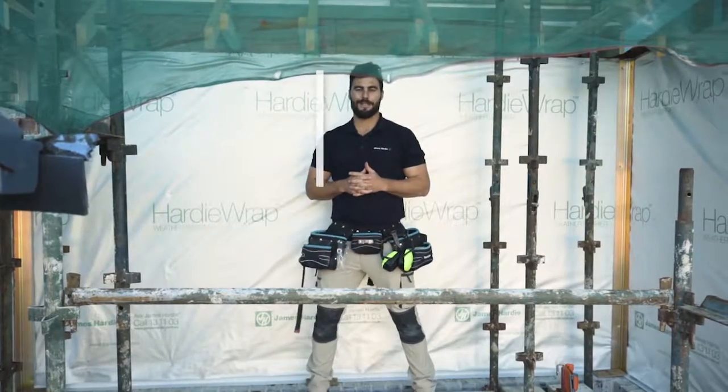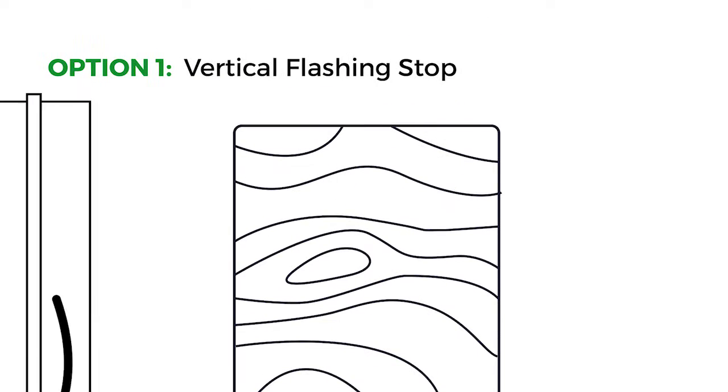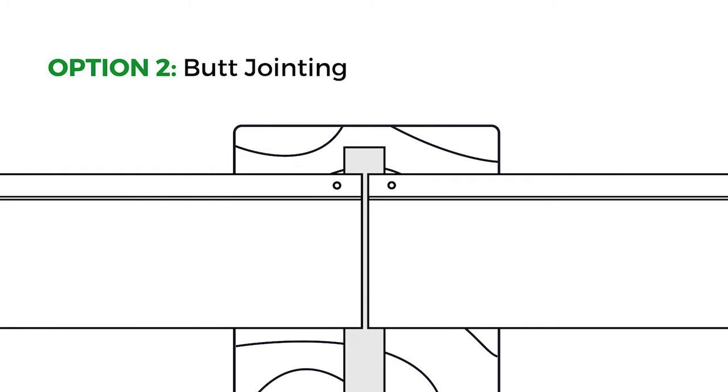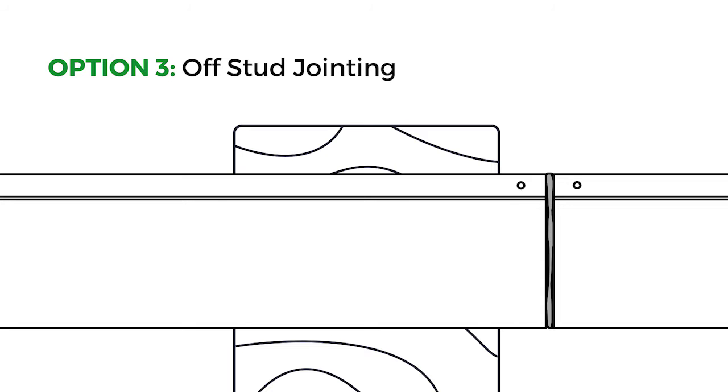You need to consider the layout of your cladding and there are three options. Option one: when joining on stud, use the vertical flashing stop to emphasise the joint. Option two: a traditional butt joint on stud with silicone in the joint and bond breaker tape behind. Option three: joining off stud with polyurethane joint sealant through the butt joint — no flashings required.